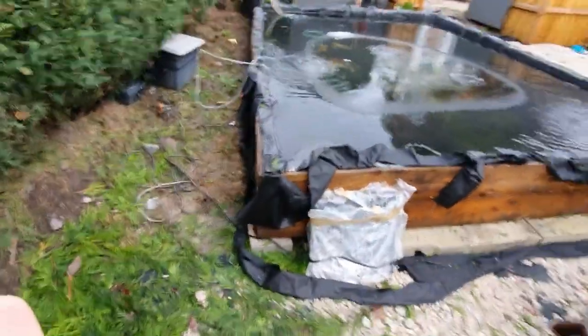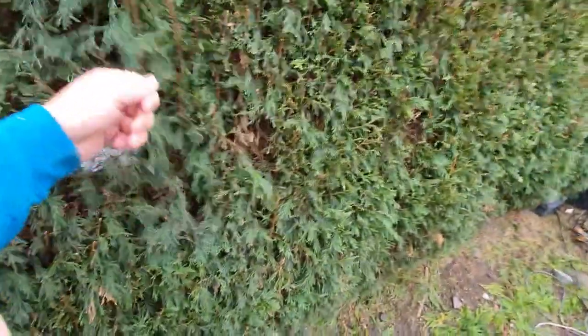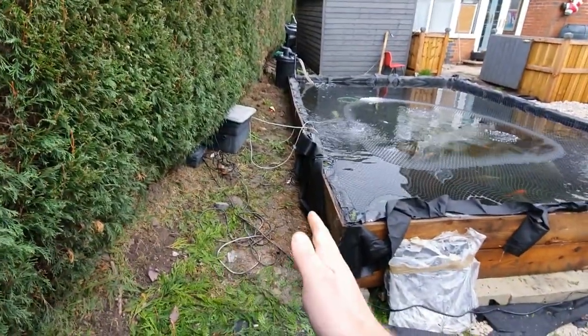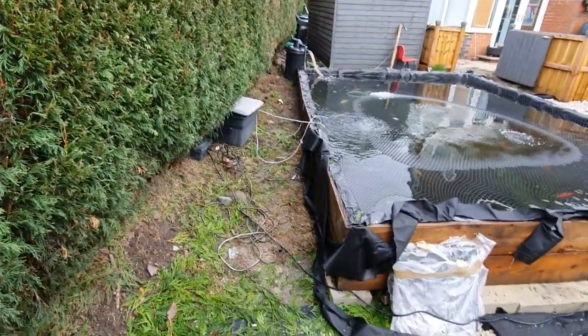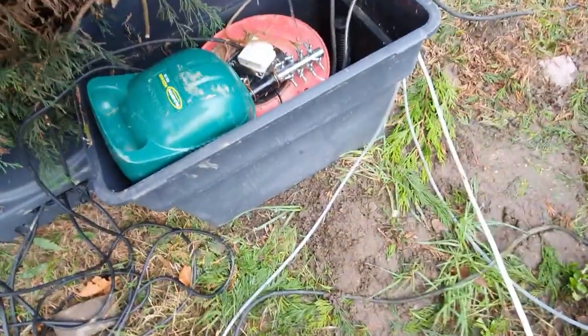I just want to answer a few questions that people were concerned about on the last video regarding the conifers. In Japan they do actually use conifer to breed, so it's not harmful to the water or anything like that. As you can see, the conifers follow the boundary of my property line here. There's enough space for me to comfortably walk up here and be able to work in the filter box, and eventually we're going to have the DIY bakki shower in the middle, so I've got more than enough space to walk up and down around the outside.